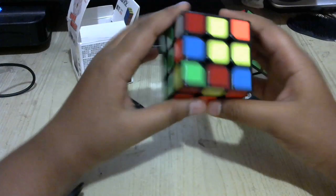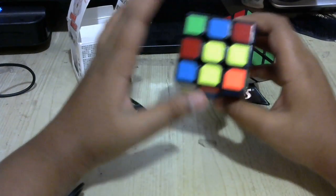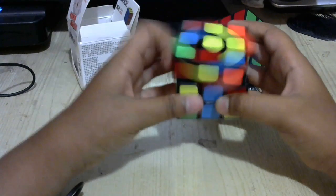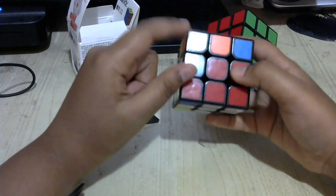Now if you don't have any F2L pairs at all, you want to make one. Look for an empty spot and actually take a corner and put it right above an empty slot.